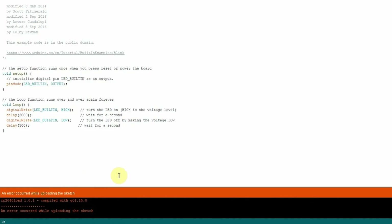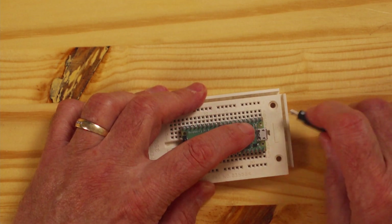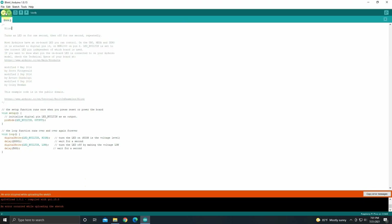Error occurred while uploading the sketch. That means we're not in boot select mode anymore. So what we've got to do is unplug the board, hold the button down again, and plug it back up. Now we can upload our sketch again. So let's try that one more time.